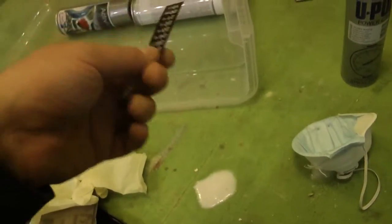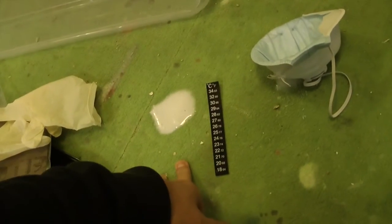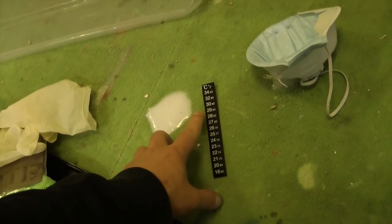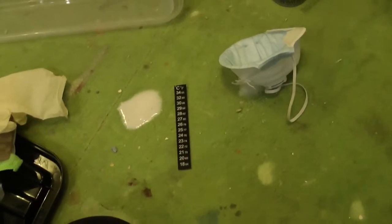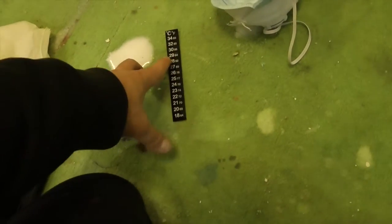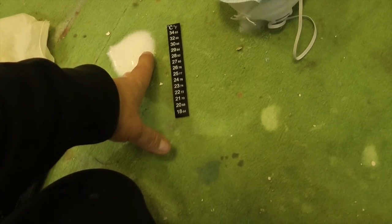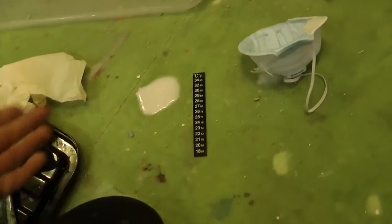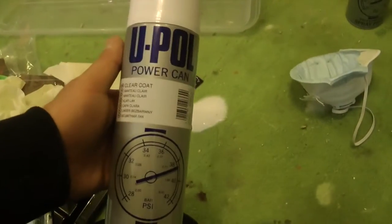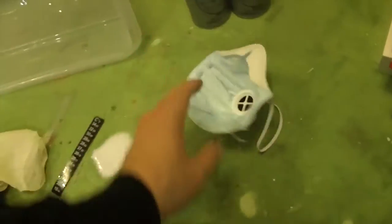Il termometro serve perché l'acqua deve essere a partire dai 28 gradi e arrivare a un massimo di 34, quindi idealmente a 32 gradi. Mettete l'acqua calda, misurate la temperatura: se fosse troppo eccessiva aggiungete dell'acqua fredda oppure aspettate un po' che si raffreddi.